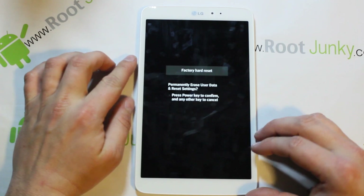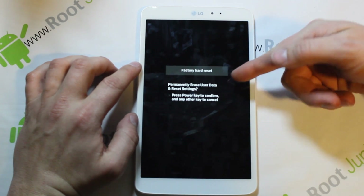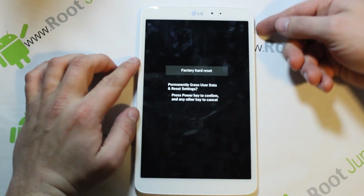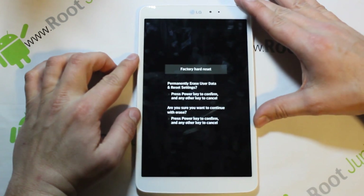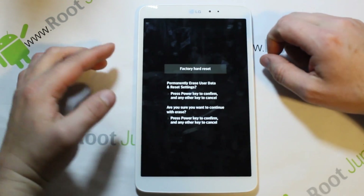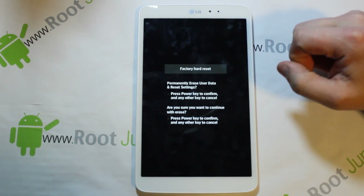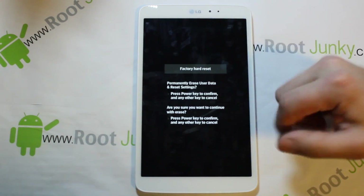It talks about what you want to do — if you want to do a factory reset. It says press the Power key to confirm or any other key to cancel. We're going to hit Power, and again it says hit Power to confirm or any other key to cancel. The final confirm will do a factory reset and wipe your data, your whole device back to stock.